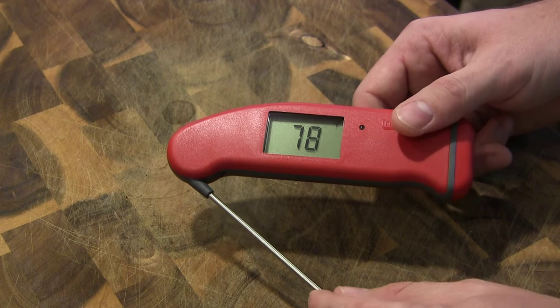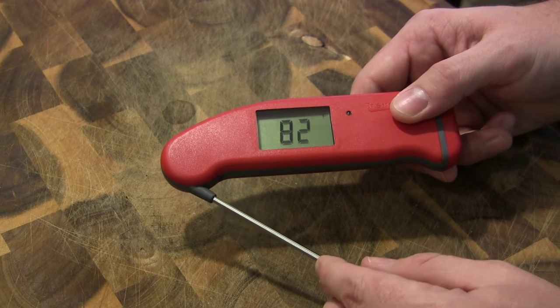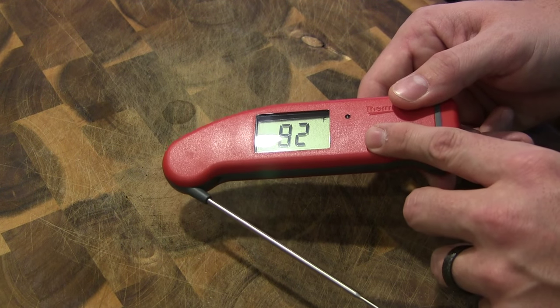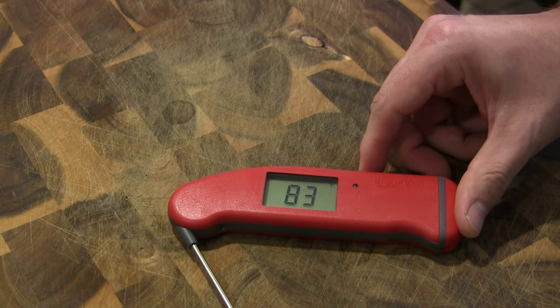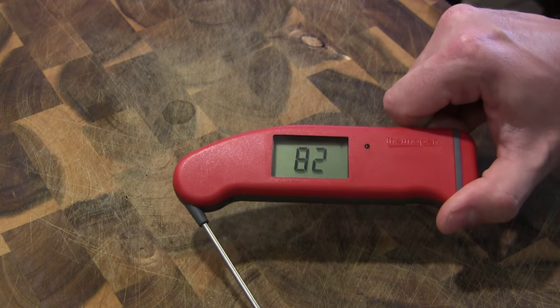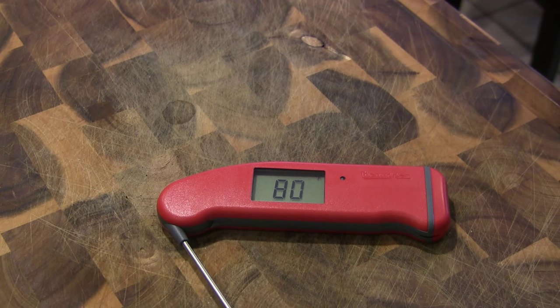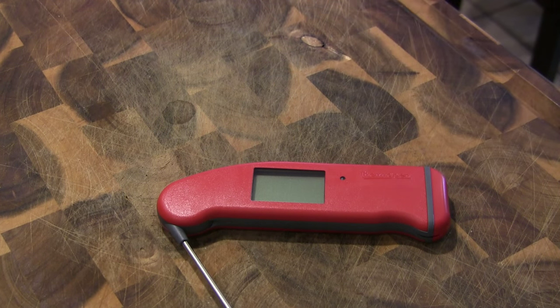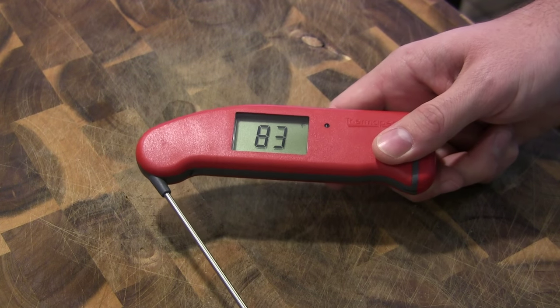Probably the coolest new feature of the MK4 is a motion sensor that's built in with an auto-off functionality, which is going to save battery life. The default is 30 seconds, but you have a range of 10 seconds to 180 seconds. I've got it set to 10 seconds — I'll set it down and in 10 seconds it's just going to turn off. As soon as I pick it back up, it turns right back on. That is such a cool feature. With my other Thermapens, once I take a temp read I'll just set it down with the probe still open and it burns up battery life. With this one, it just turns itself off — really cool.